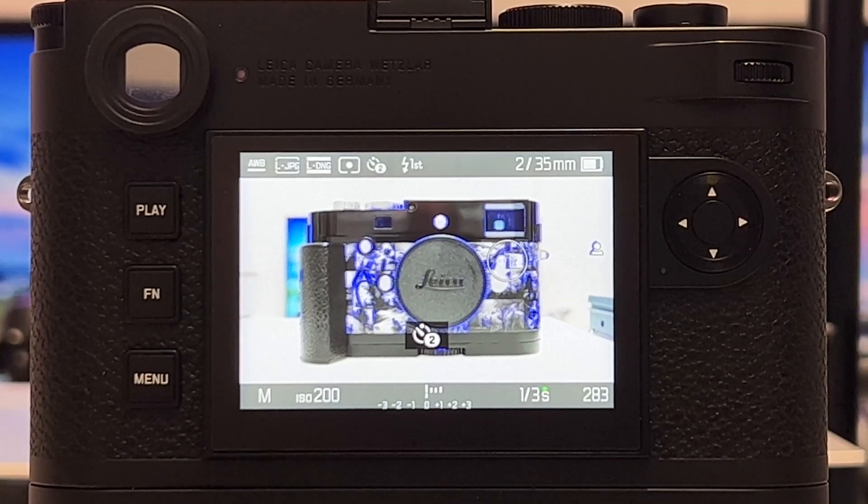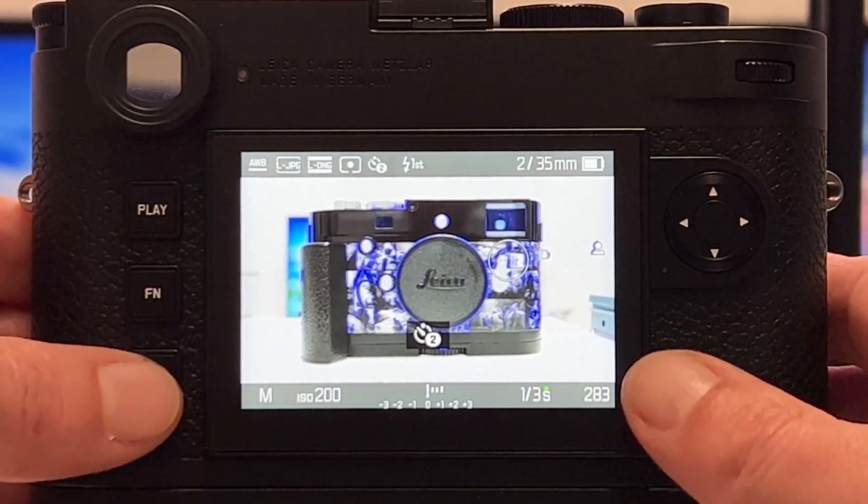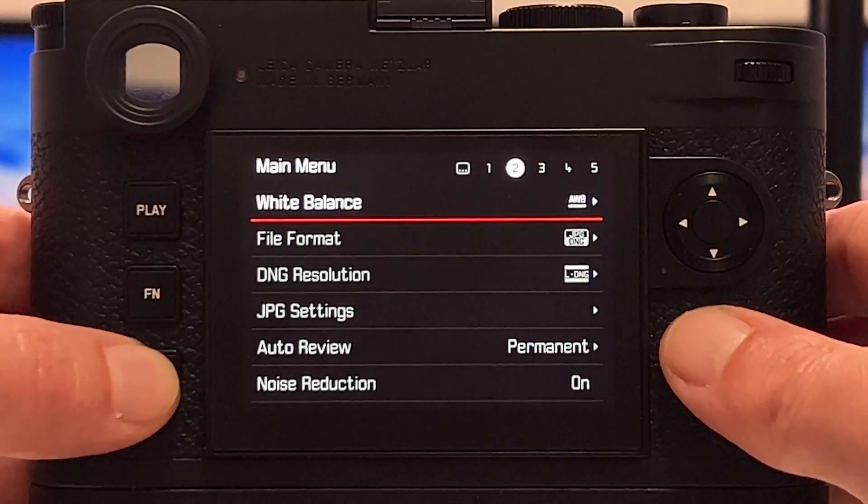Welcome back to another video on my channel. I've posted a lot of videos about the new Leica M11, which you see here on display, and Leica just recently issued a new firmware for the camera, so let's quickly have a look.